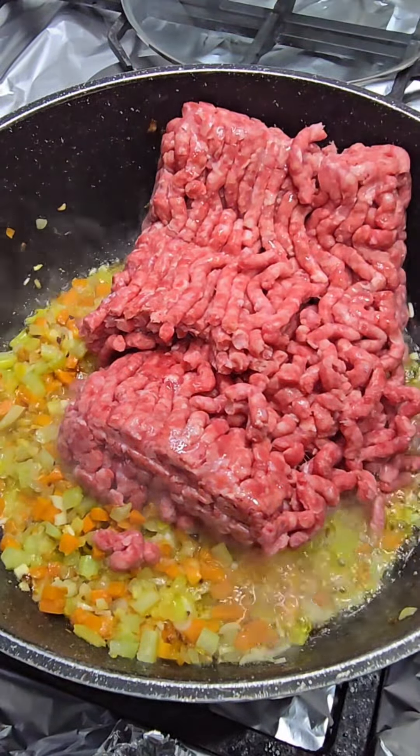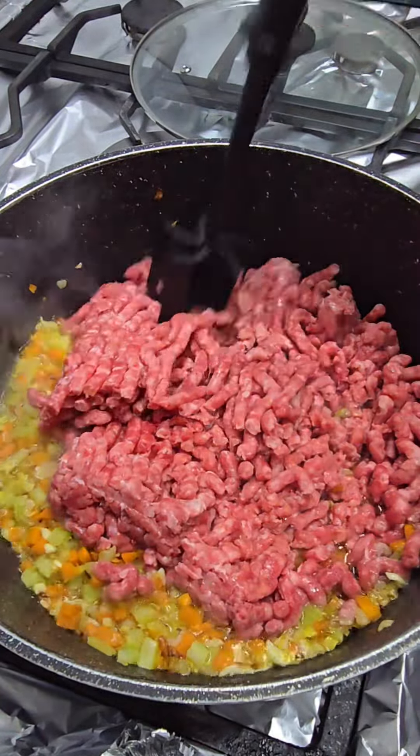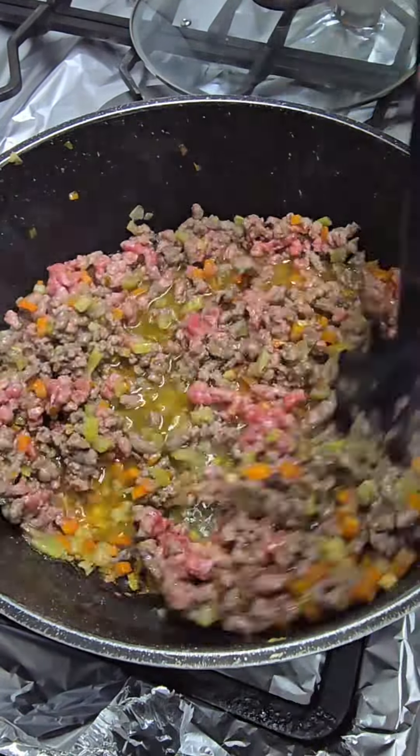I'm adding a little bit of ginger and a little bit of garlic, and adding half a tablespoon of salt. Now I've got one kilo of mincemeat and I'm going to smash it with a masher just so all the clumps are broken down.